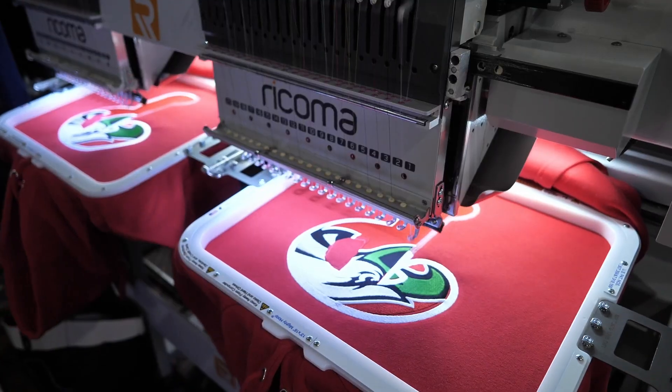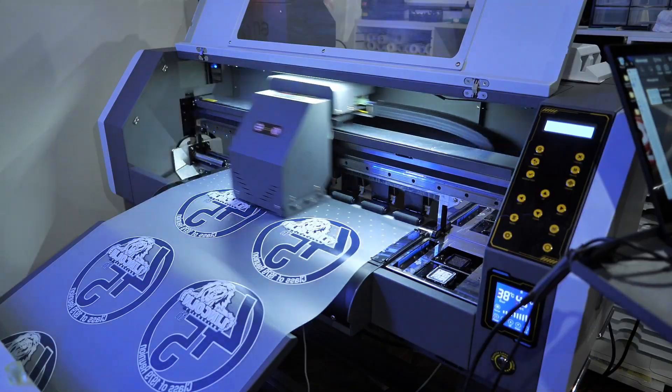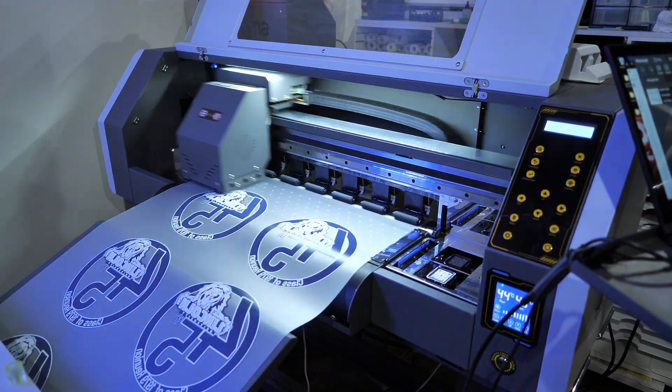I know the economy is messed up, I know funds are tight, I know everything is tight for everybody right now. But we are in some amazing times because of all the resources available to us. In the comments — we've got embroidery machines, white toner transfer printers, DTF machines, different heat presses, vinyl cutters, the Caesar cutter, the iColor 760. Exciting times.